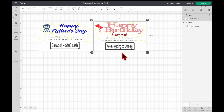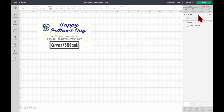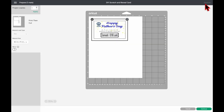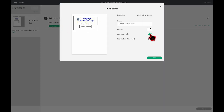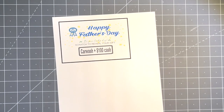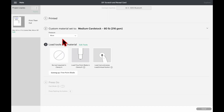Now I'm going to print the Happy Father's Day one, so I'll hide the Happy Birthday one. Click Make It, then click Continue, then click Send to Printer. Turn the bleed off and click Print. After it's printed, put the cardstock on the mat and select Medium Cardstock for the base material. I always adjust the pressure to More.